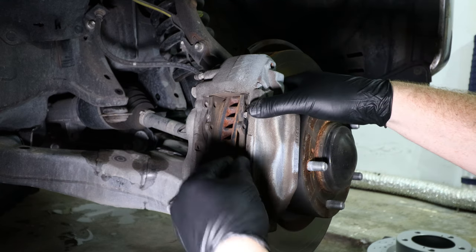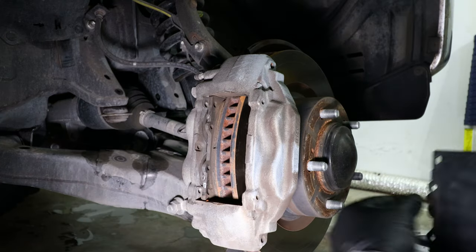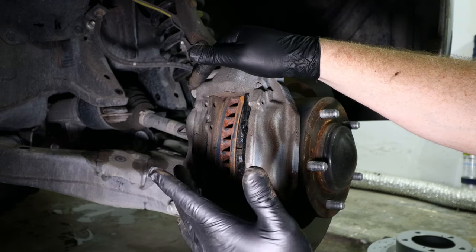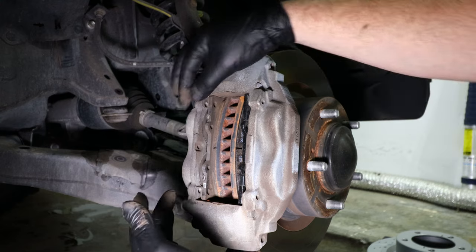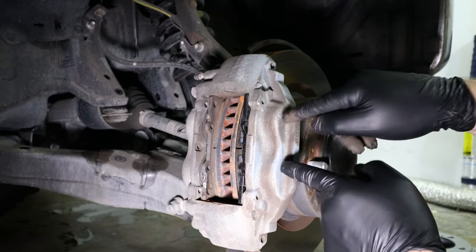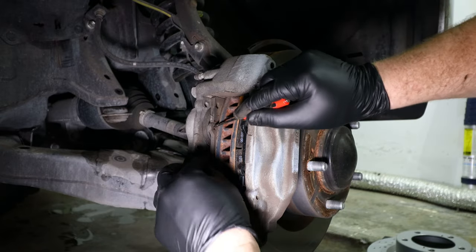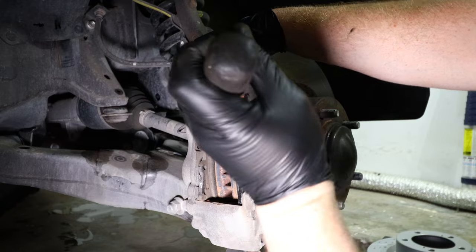Now that the pistons are pressed all the way into the caliper on the outside, we're going to take the outer pad out and install the new outer pad — not 100% yet, just using it as a spacer so that we can press the inner pad and the pistons for the inner caliper in place without pushing the outer caliper pistons back out. It's always good to have a pocket screwdriver on hand in case your pad goes in too far and you need to pull it back out.